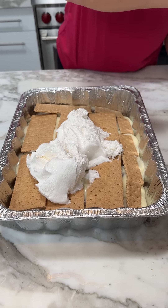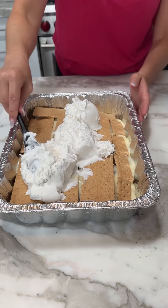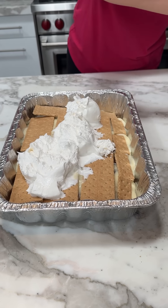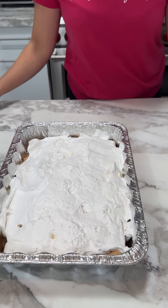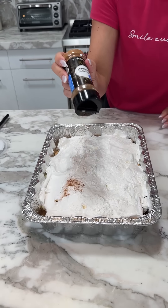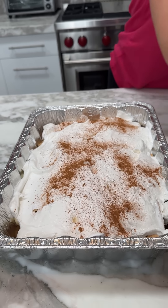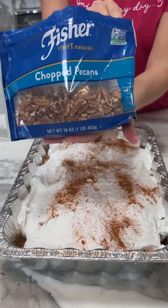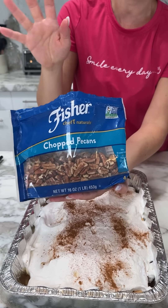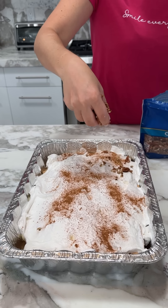So at this point y'all, we do another layer of graham crackers. Fred loves graham crackers so we're giving him two layers, right Fred? Fred's excited about this dessert. Y'all, it's still summer — still July, still hot in Las Vegas. I don't know if it's hot where y'all live, but you know what, I'm ready for fall. I'm ready for the fall desserts, spooky Halloween treats, and all that stuff.